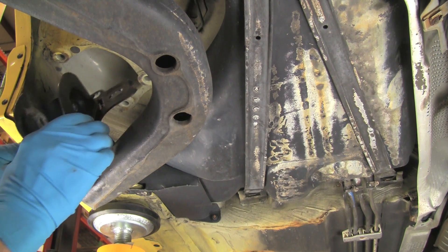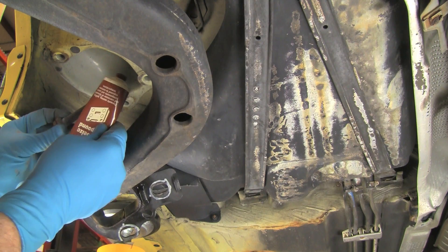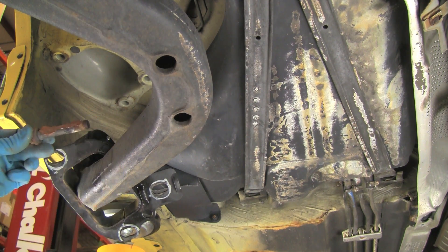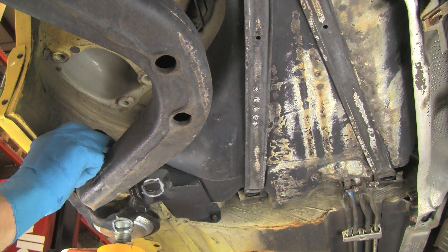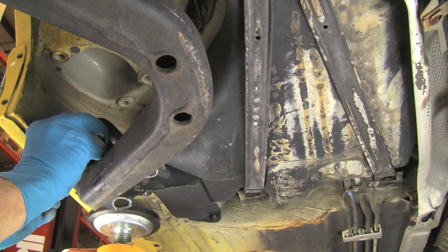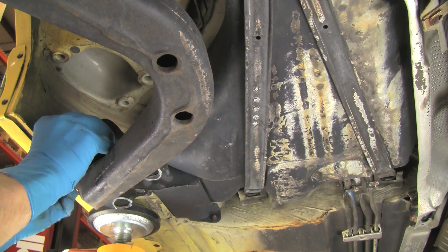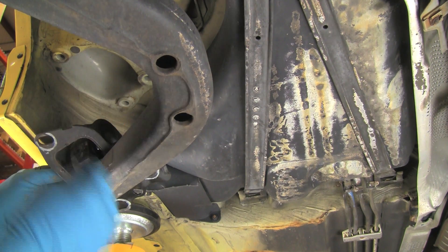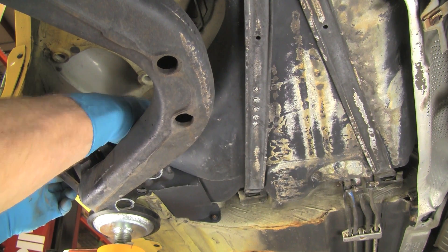Install the mounting bracket to the bearing assembly. Apply copper anti-seize to the bracket mounting bolt and insert the bolt through the bracket and bearing. Install the nut to the bolt and tighten to the applicable torque as noted in the Bentley repair manual for your model.